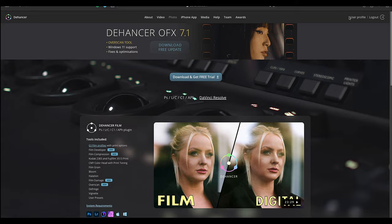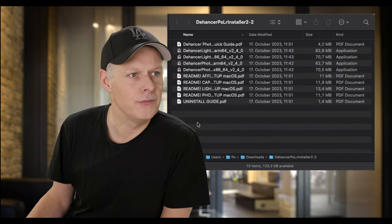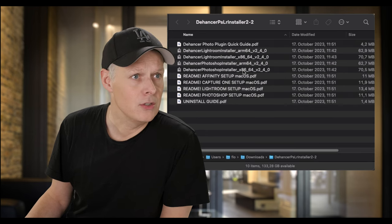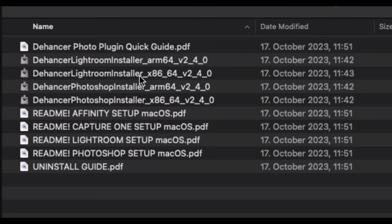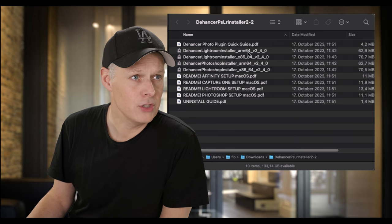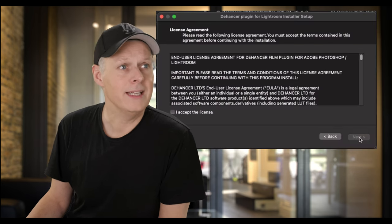Once downloaded, you find a folder full of information with the different versions. The x86 folders are the Windows versions; for Mac we want the ARM64 version. So we double-click it and it opens up — accept of course.